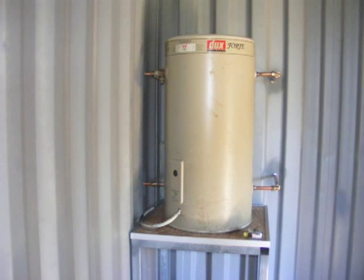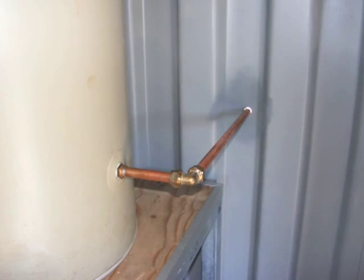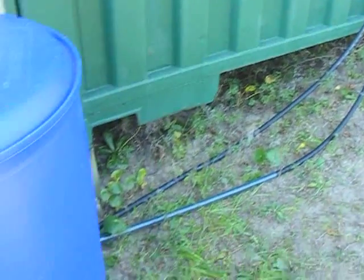Now because there's a left and a right-hand side, I'm using the right-hand side for the solar. So it's going out the bottom, which is the cold, coming down through shut-off valves, following the black polypipe.